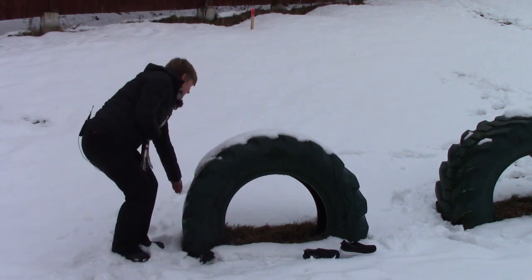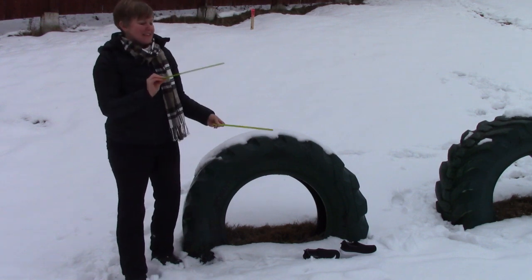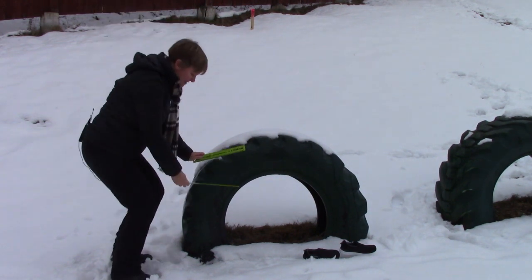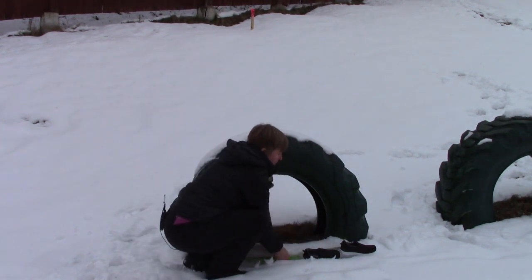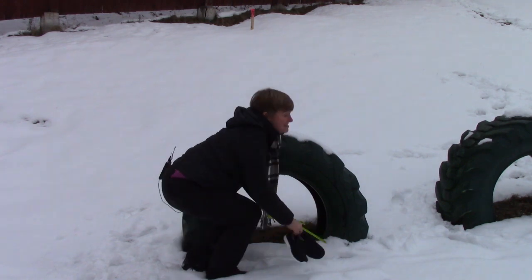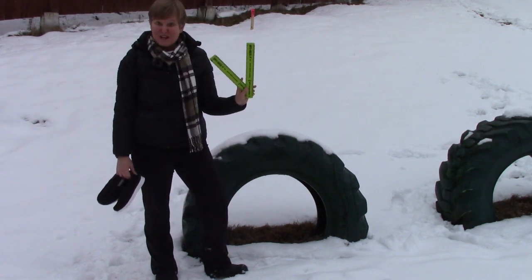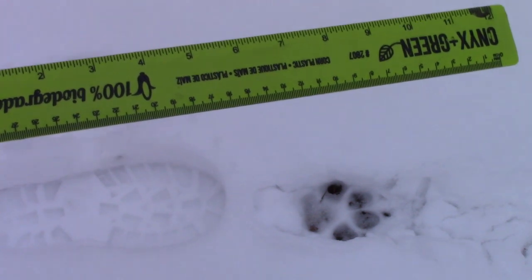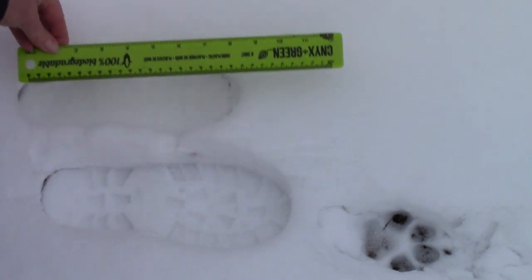So we have a standard unit of measurement that we call a foot. We have little rulers that show 12 inches, or one foot, and we're going to use these to measure. Count with me. Three and a half feet. That's different from my feet and from my son's feet. That's why when we measure we often use a standard unit of measurement called a foot. When we're measuring one foot, we actually mean 12 inches, and 12 inches is this long — it's longer than my foot and it's longer than my son's foot.